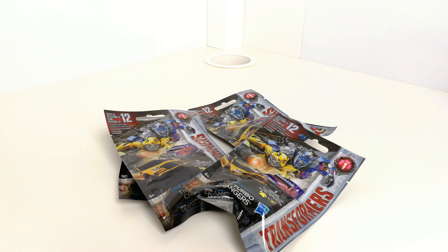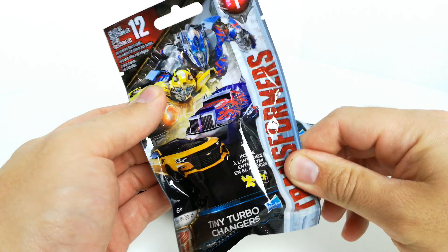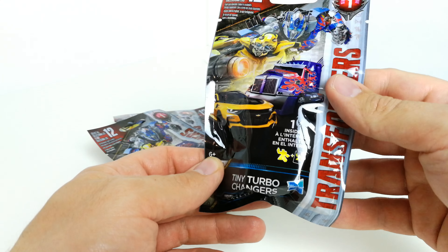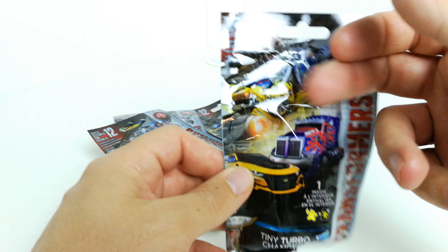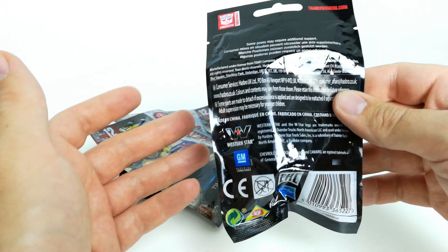Hi guys, it's me back with another review. I'm having a look at these blind bag Turbo Changers which are from the Transformers Last Knight film. I picked up four of these from my local Tesco store. They're about £3. I think there's about 12 in this series, which does have a little picture next to it.